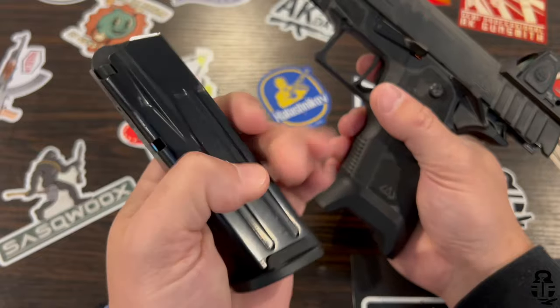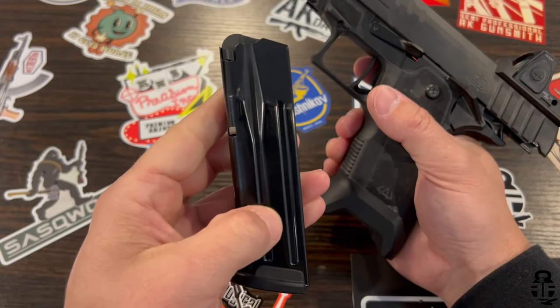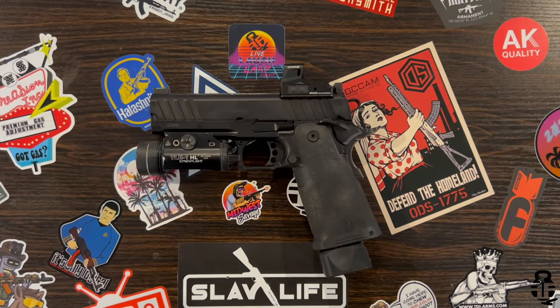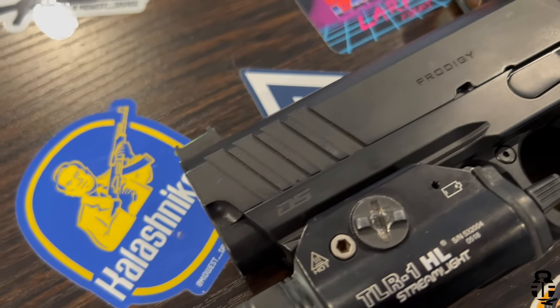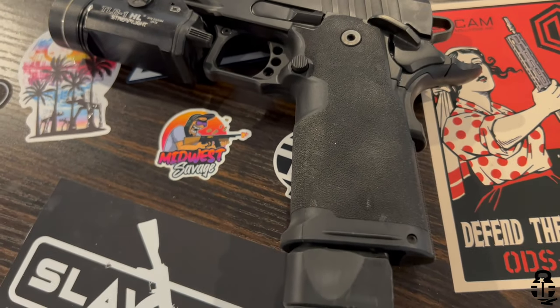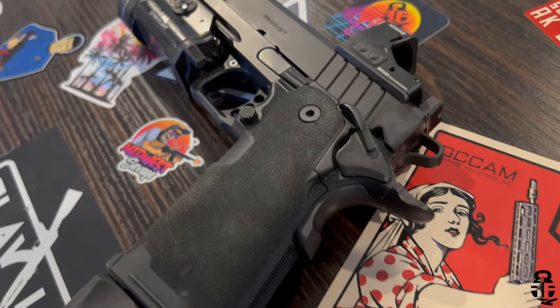If you haven't already seen the individual videos on each one of these, I'll leave a card at the end so you can choose which one you want to look at and take a look at the first 500 rounds or the 1,000 rounds for each. I've now gotten both to 1,000 rounds, so I have a better position to make an educated opinion about these two pistols. Let's just dive into it.